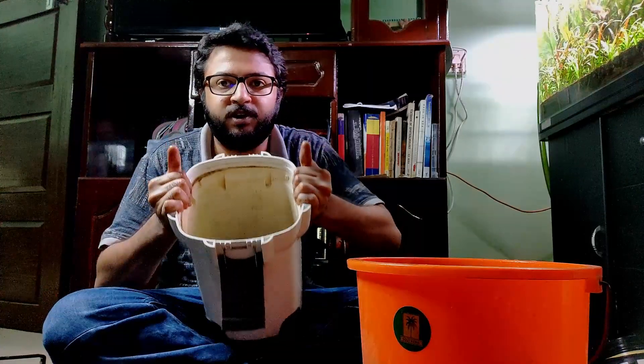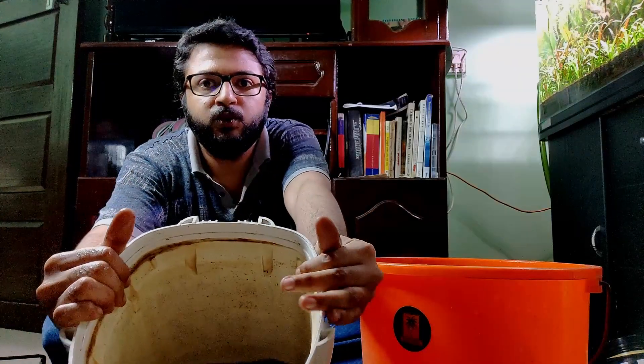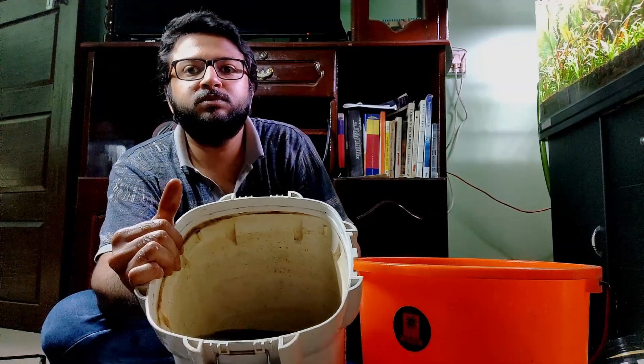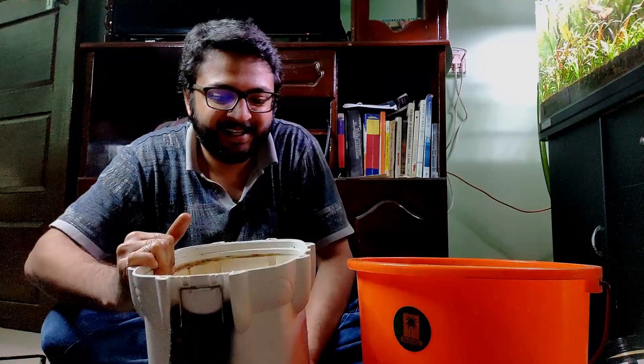Now I can see how much sludge is actually inside — let me show you. It's really dirty.